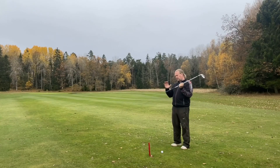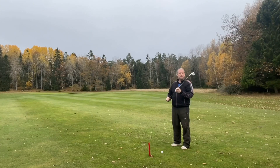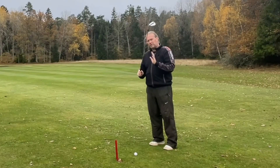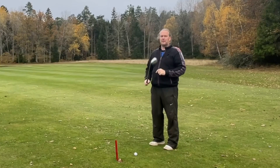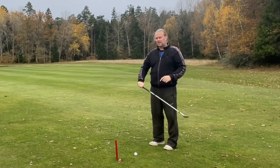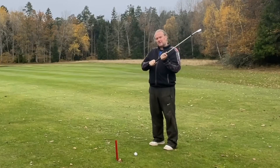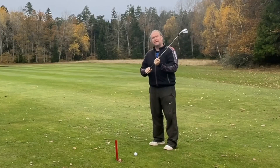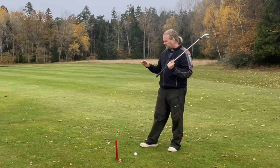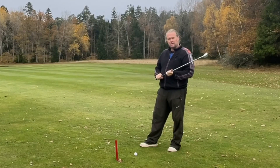Holding it firm with that one finger makes it firm but flexible. What I mean by that: if you hold it tight with all your fingers, your wrists will probably lock up and it won't feel good. But holding it pretty hard with one finger, you can still do all kinds of things with the club — you're still flexible, but nothing is going to make the club move in your hand. It works like a pair of pliers — it's just there, it's not going to move.